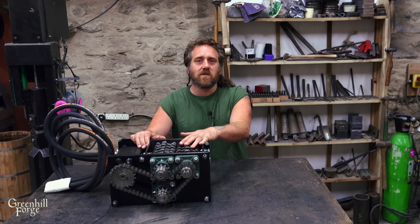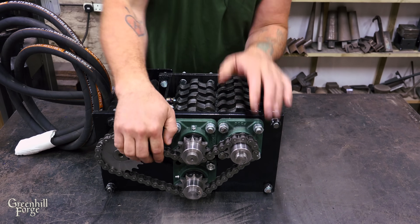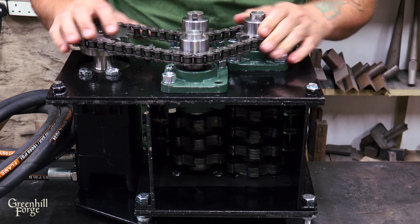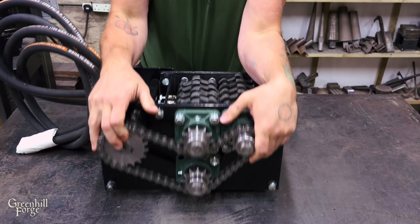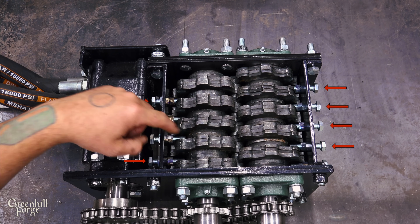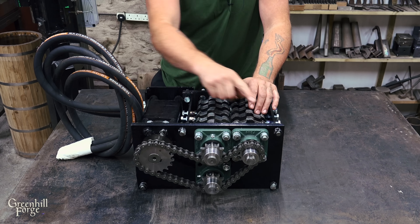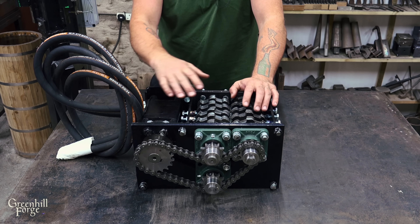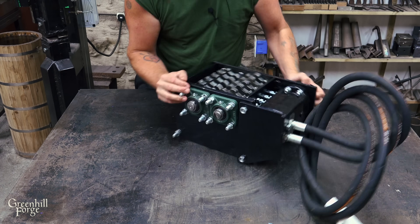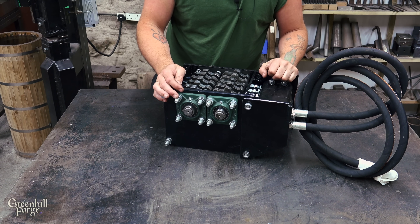I've made some mods to the shredder from the original video, which I'll link below. First, the shaft now runs through the frame to the back side where there's another corresponding bearing that lines up — this should help keep that shaft in better alignment. Next, I've added some scrapers in the channels to keep aluminum shreds from building up; I went with bolts so I can adjust the depth into the channel. There was also a lot of flexing in the front plate — under high torque the back of the motor would twist out — so I've added a back mounting plate connecting the motor to the frame to keep everything parallel and in alignment.